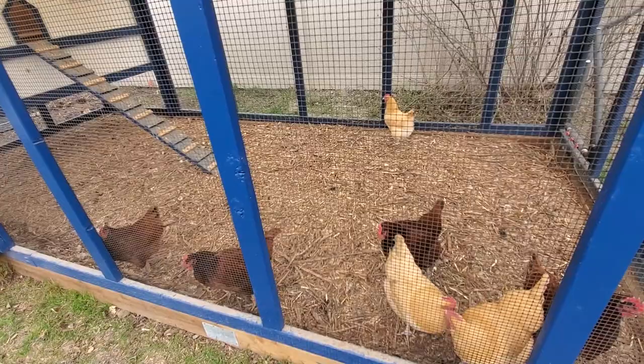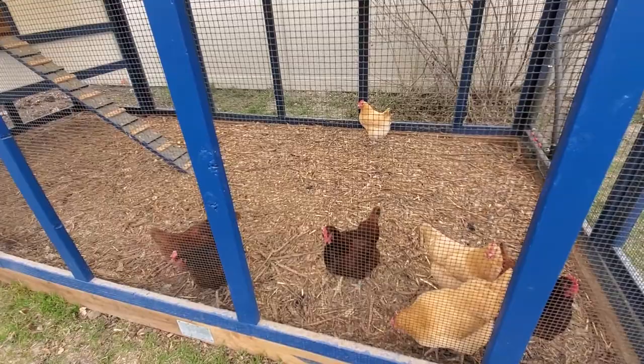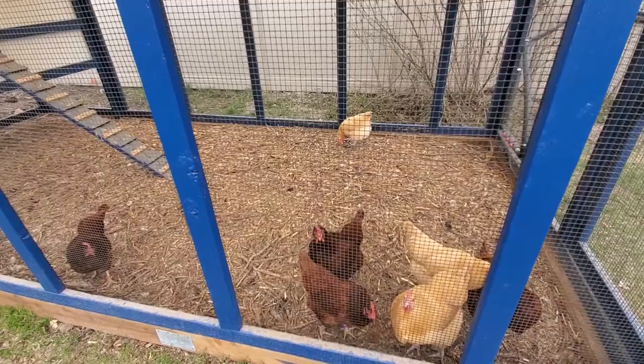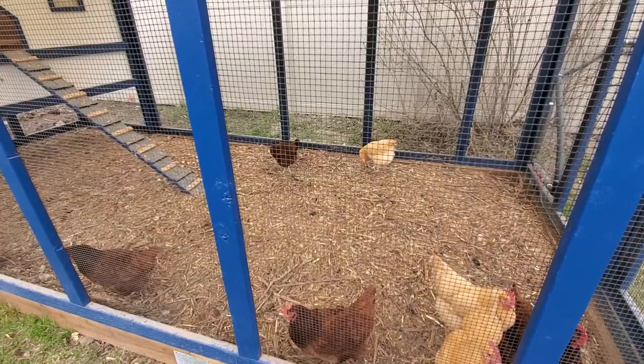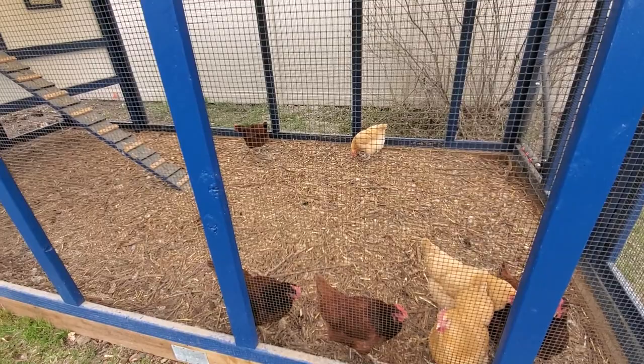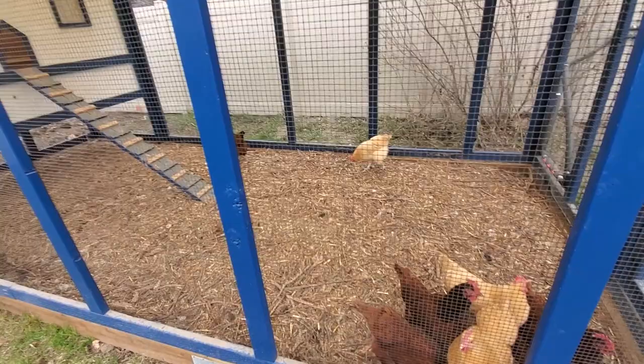The whole deep litter method is really awesome. There are lots of videos on YouTube about it, but basically you want to have wood chips or any kind of organic material. I think this was like eight or nine inches deep when I first put it in here. They've compacted it down a little bit and turned it over, but you just have a nice deep layer of organic material and you don't have to change it for several years.